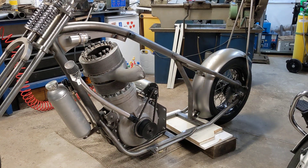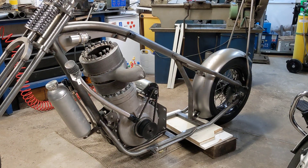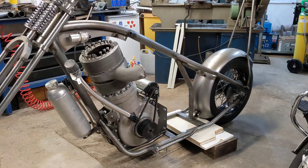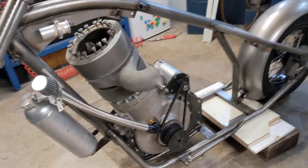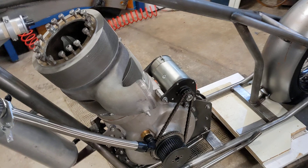Hello and welcome back to the Project Hercules Diaries where, as you can see, I have refitted the Dynastart to the bike. And I've done that for a couple of reasons that I'll run you through in just a couple of moments.